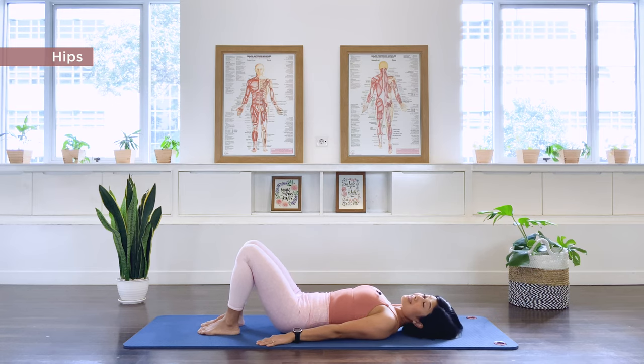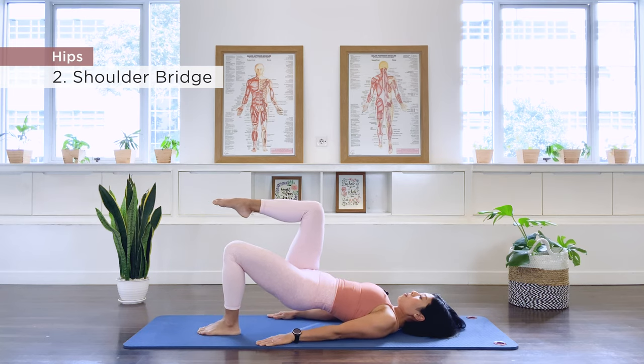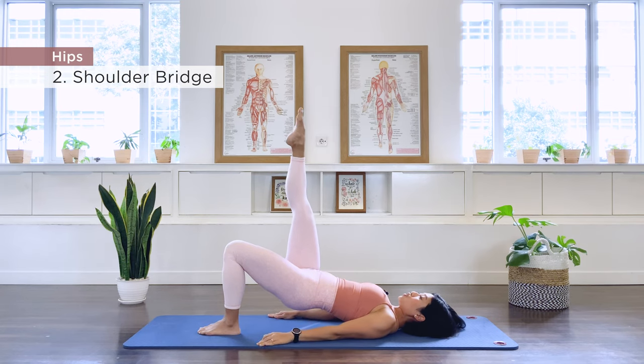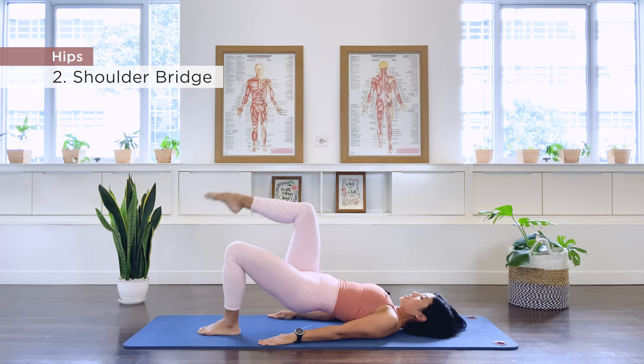Awesome. Exercise number 2 is our shoulder bridge prep or shoulder bridge. Go ahead and roll it up again to the bridge position. Now place your left foot down, right leg up to table top for the shoulder bridge prep, or straight leg for the full shoulder bridge. I'm going to do the full shoulder bridge here. So we exhale lower, inhale flex up. If you're doing the prep, just tap and lift, tap and lift.